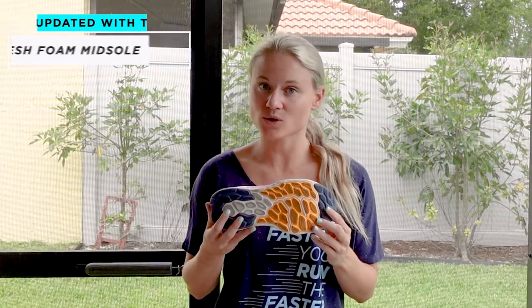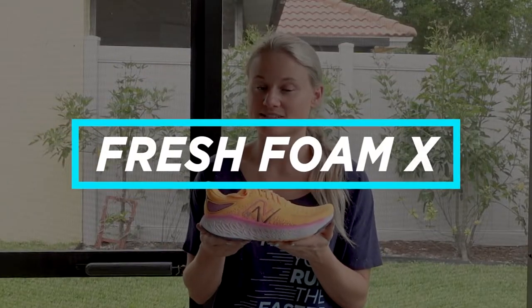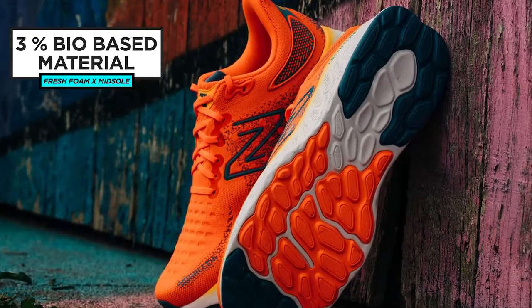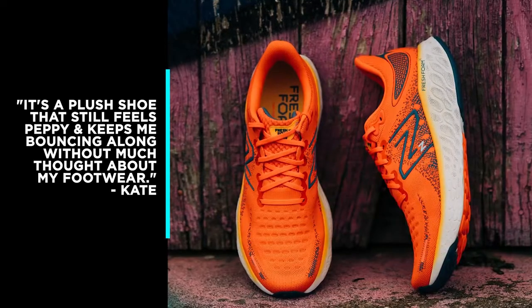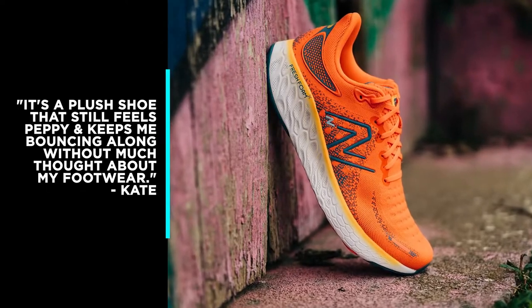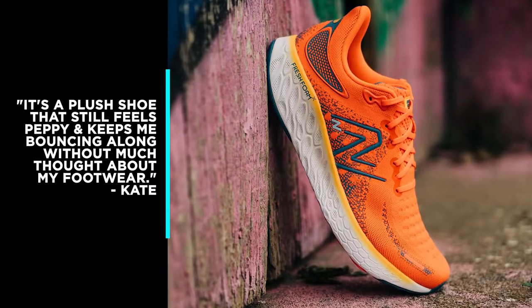The New Balance 1080 V12 has been updated with a new fresh foam midsole designed with New Balance's softest midsole foam yet, called Fresh Foam X. Fresh Foam X is designed to provide soft cushioning while also reducing weight, and the new Fresh Foam X midsole is made with 3% bio-based material in an effort to be more sustainable. Fleet Feet reviewers really appreciated the plush, comfortable ride of the new 1080. New Balance has really mastered the feel of soft and light with the 1080. It's a plush shoe that still feels peppy and keeps me bouncing along without much thought about my footwear, says Kate.